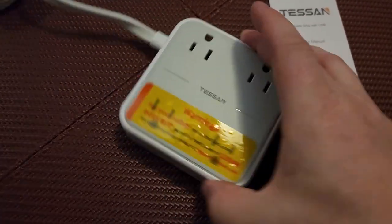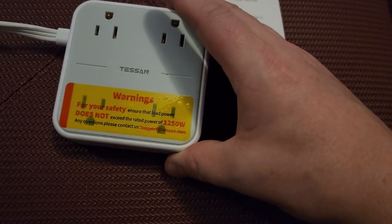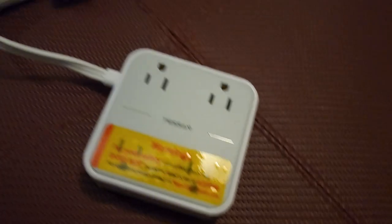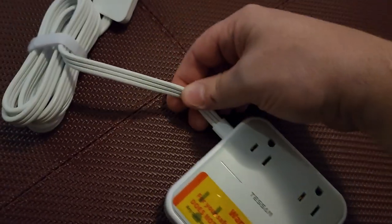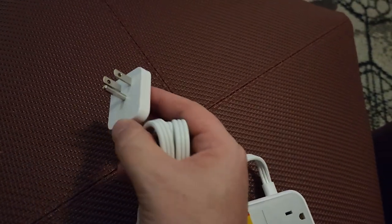Here is the unit. It says: warning for your safety — ensure that load does not exceed power rating of 1250 watts. That's actually a lot. The reason they limit it is because the cord — it does have a flat cord. I love flat cords.